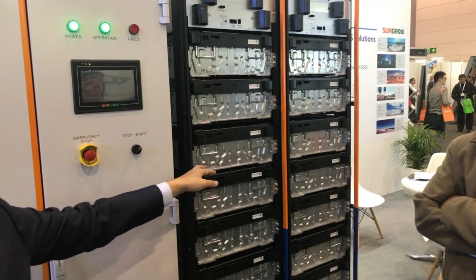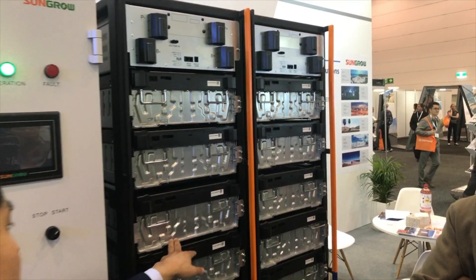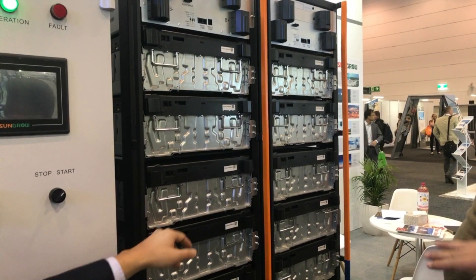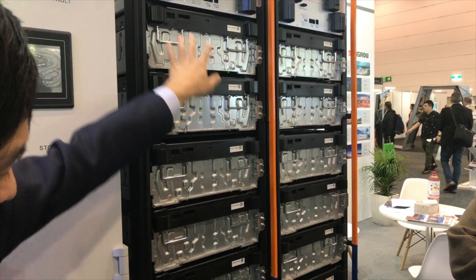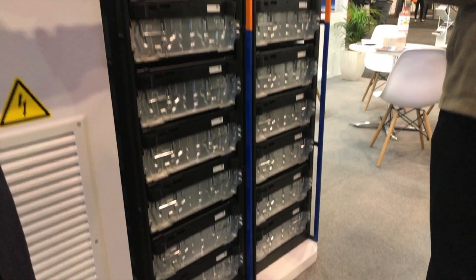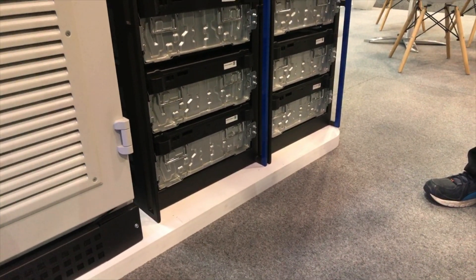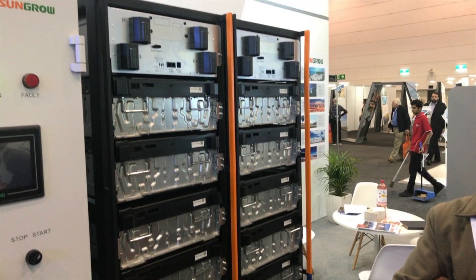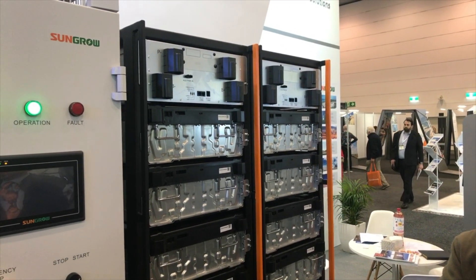This unit is a 250kW energy storage system. Next to it is a battery rack — each module is 7.6kWh, and there are 10 modules per rack, so that's 76kWh per rack. I'm looking at 70kWh of energy here per rack. That's actually two racks here, so it's 140kWh total on these two racks.